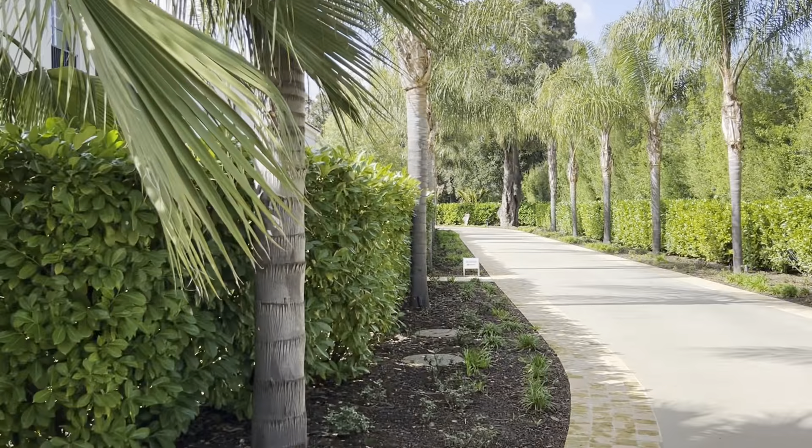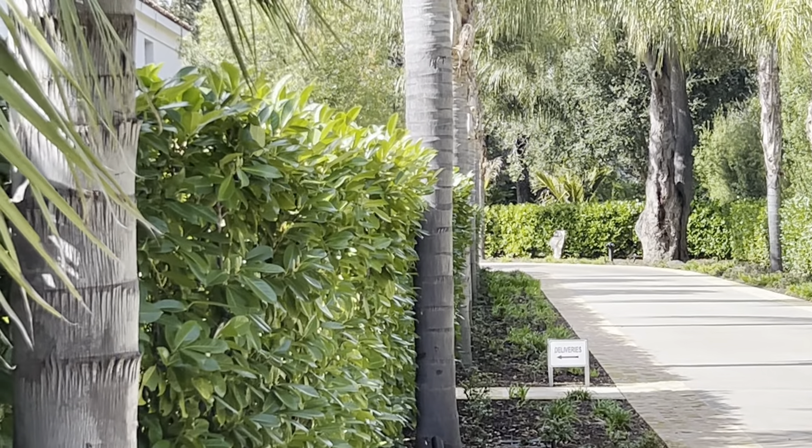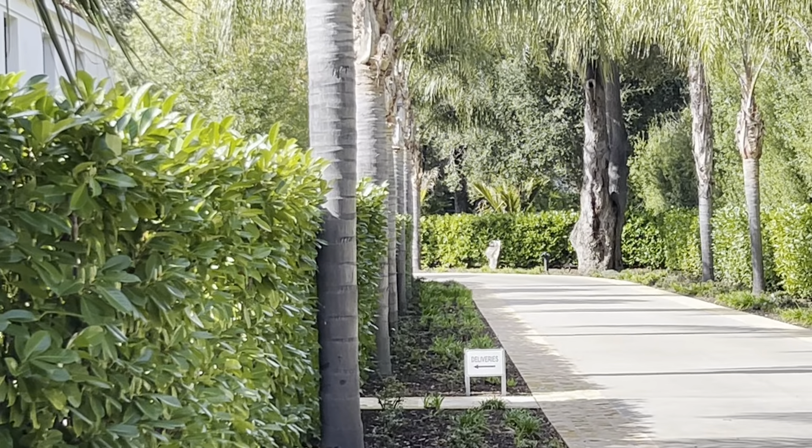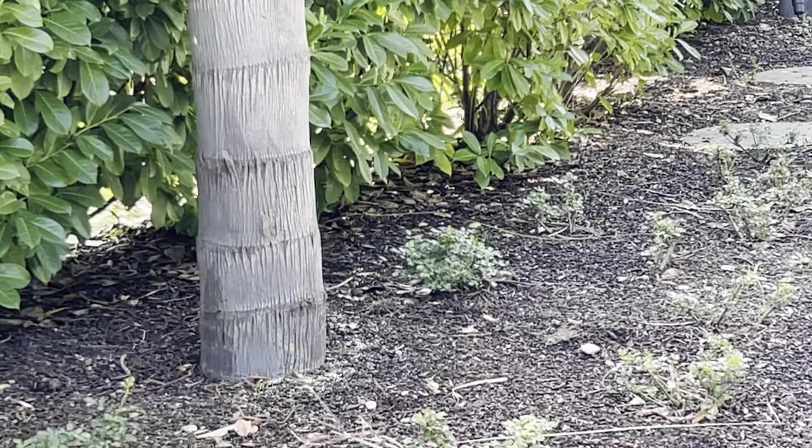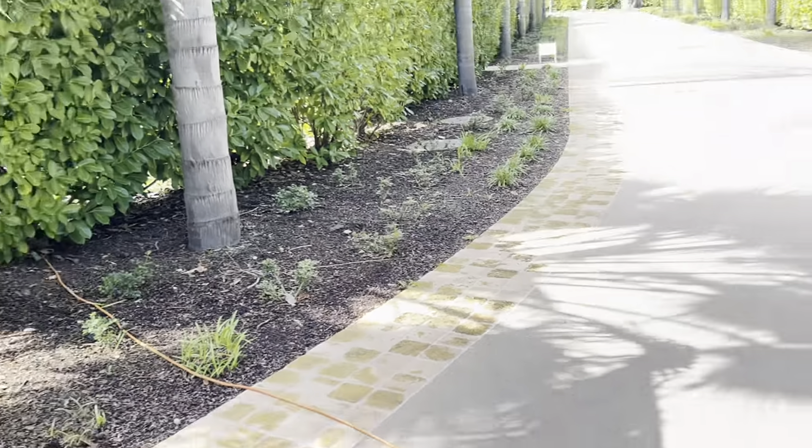How'd I do? Look at that — look how straight that is. I was so straight. I think I had a string line out here. But this one is supposed to be off because the driveway curves a little bit.